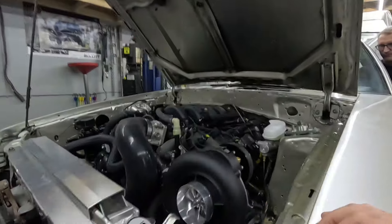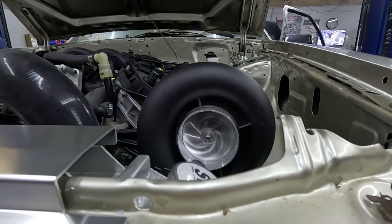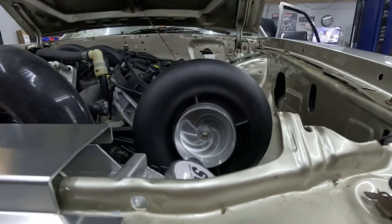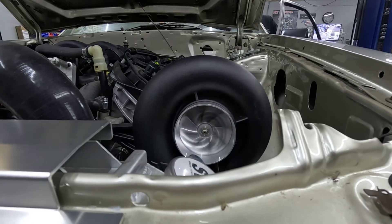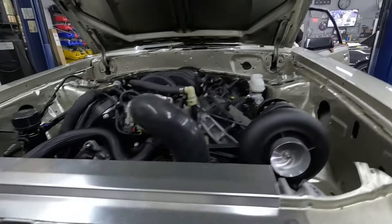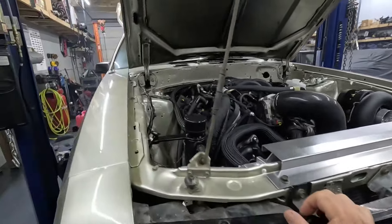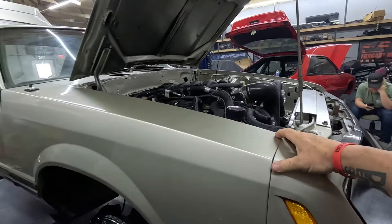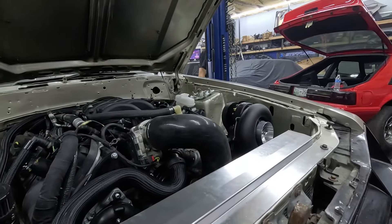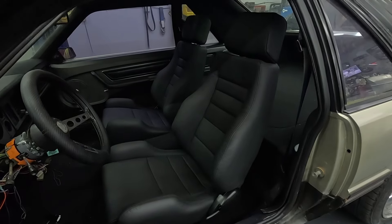One more time for the audience — come on baby, make some noise! That's healthy. It definitely needs a tune — it pops off. But engine sounds great, no crazy noises. Those seats look good, they worked out really nice.